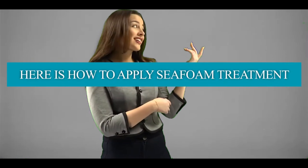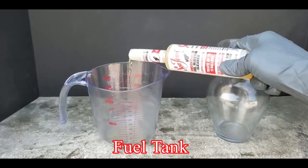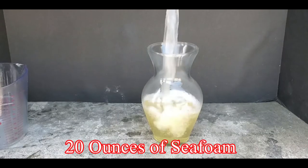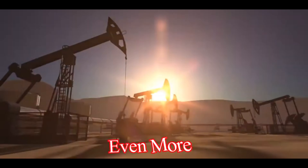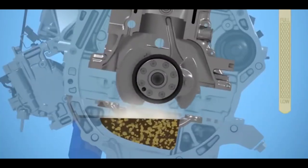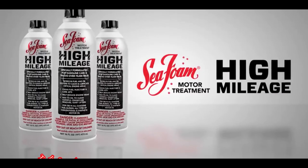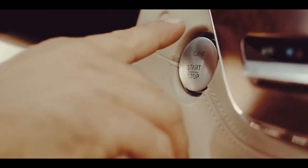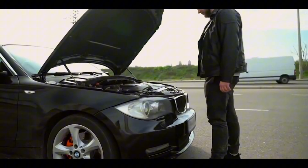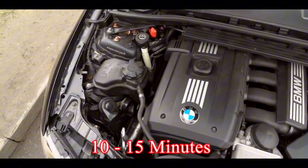Here is how to apply Sea Foam treatment. Begin by adding a cleaning dose of Sea Foam directly to the fuel tank. For a car or truck that holds around 10 gallons of fuel, you can add around 20 ounces of Sea Foam to the gas tank or even more. Sea Foam is made from highly refined petroleum, so it's completely safe for your engine — you can't add too much. In fact, the more Sea Foam you use, the better the cleaning power. Next, get the engine warmed up if it is not already. If you're starting from a cold engine, run the engine for at least 10 to 15 minutes.